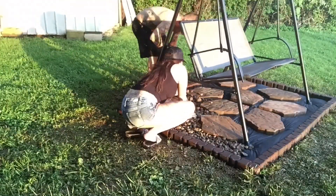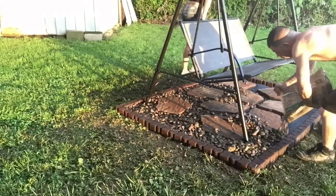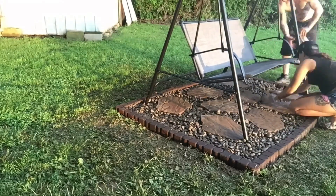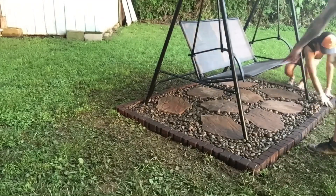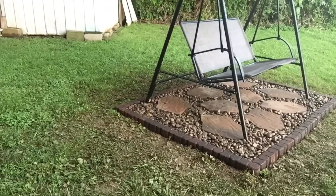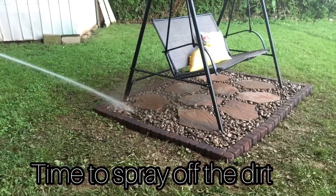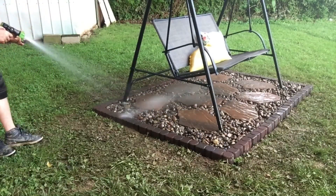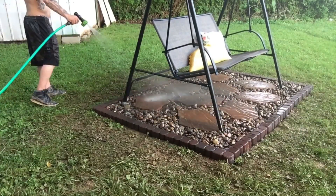So while my husband pours the bags in I'm actually going to get down and start spreading them out evenly. Now we are pretty much done but we have to take the water hose and spray off all the rocks and stones because they are covered in mud and these rocks are actually all different colors, so in order to see that they need a good washing.